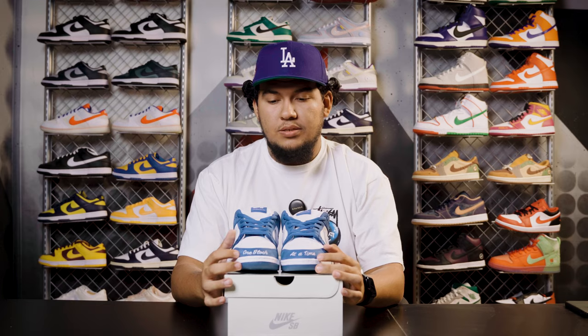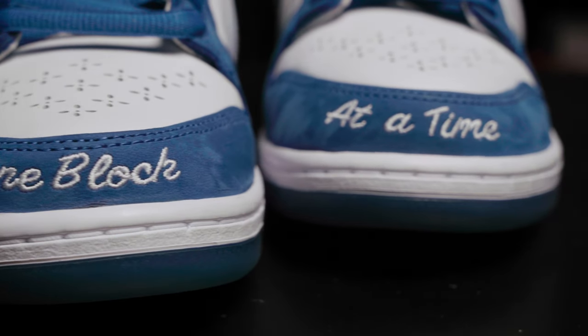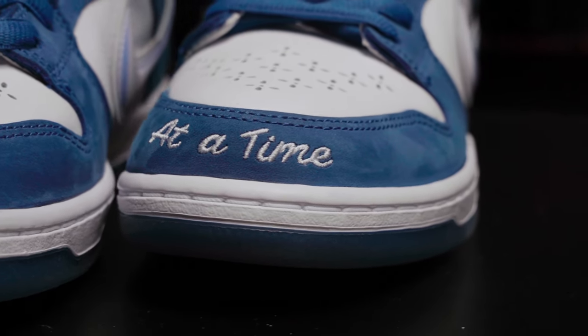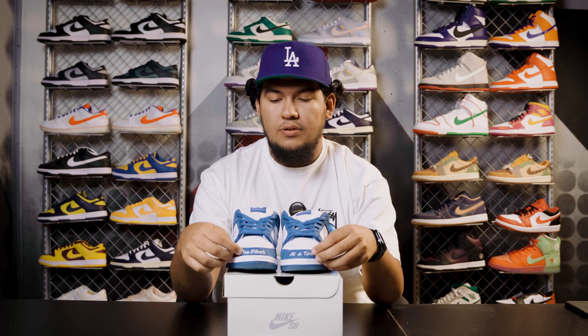As we move on to the toe box, it's going to have this message: "one block at a time." His whole brand, Born and Raised, is basically his message of obviously being born and raised in Venice and LA, protecting his city and his communities from gentrification, and not getting pushed out of his own city.